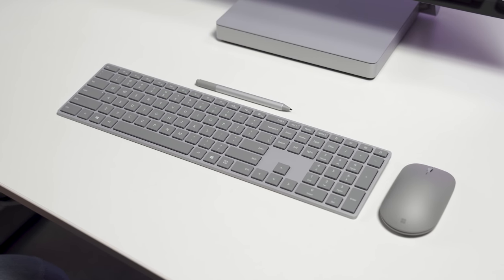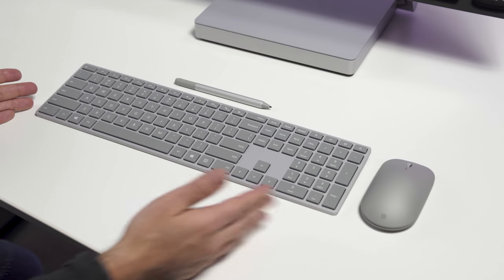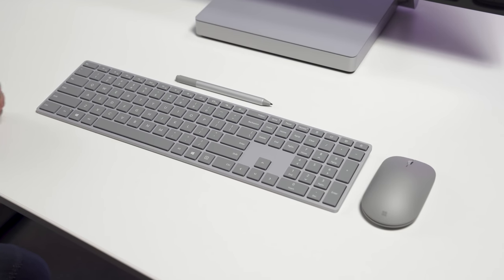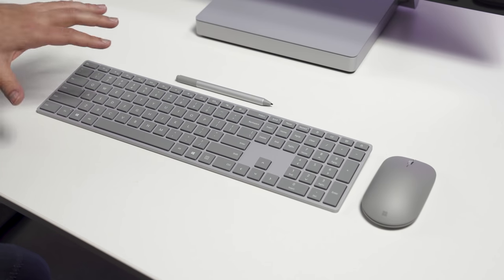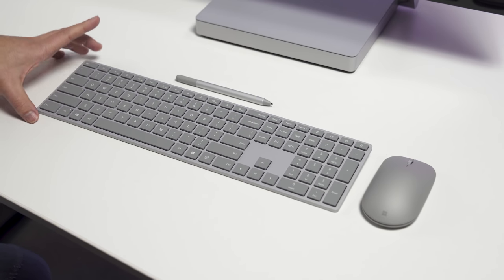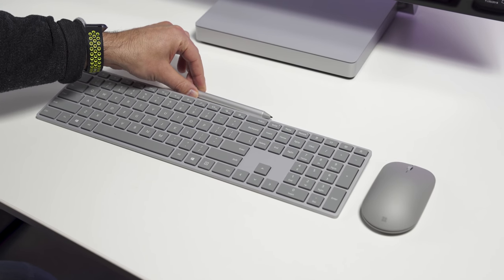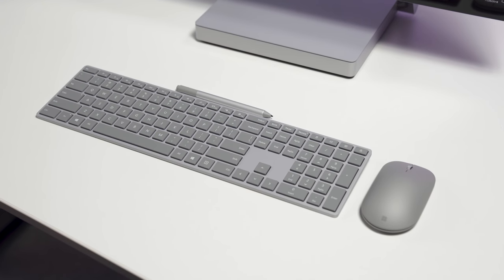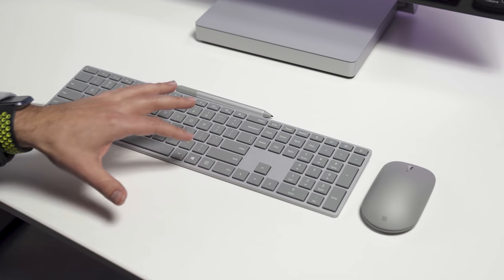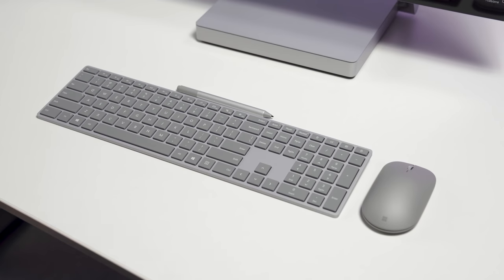Despite the really high price tag for the Studio, Microsoft is throwing in a full keyboard — a $99 value, though you can get it on sale for $79. This is a Surface keyboard, full Bluetooth, and it's a very good keyboard. I still prefer an ergonomic, but this is a very nice small minimalist keyboard. You also get a $99 Surface Pen, of course, because this is a pen-enabled device, and you get a Surface Mouse which goes for around $50 — so that's $250 of accessories in the box.